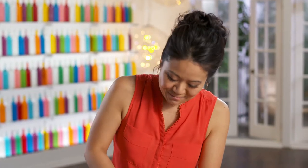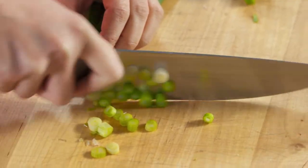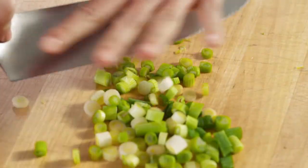My relatives in Vietnam — there are five families living together in one house, so every night is a party. That's why finger foods work so well. They're so fun, delicious, and shareable, like these pork skewer summer rolls.